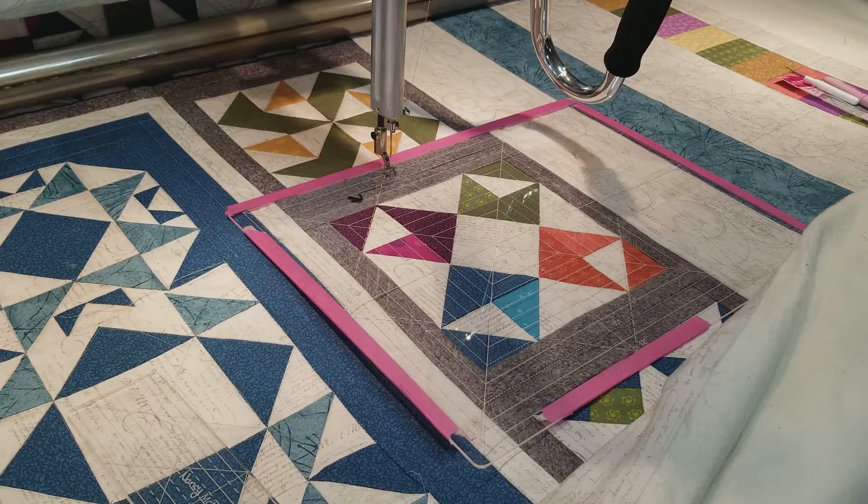Hi everyone, it's Nancy McNally and today I'd like to show you and tell you about my new template. It's called Try It Out Design.